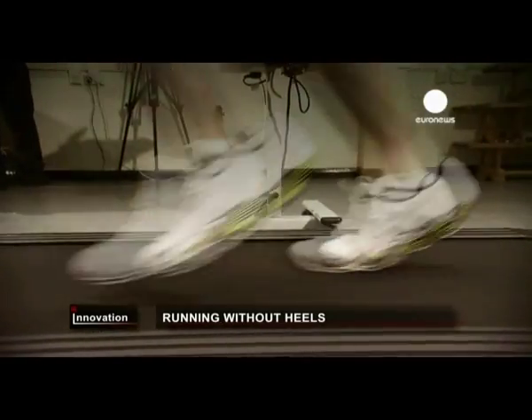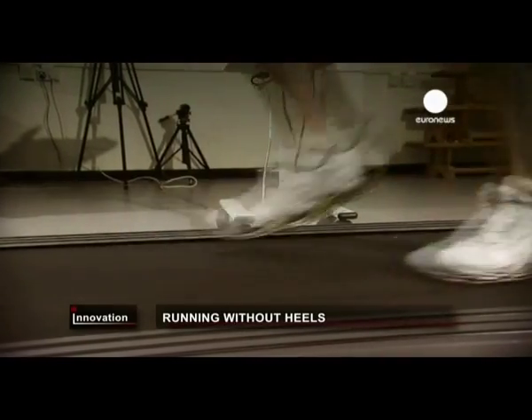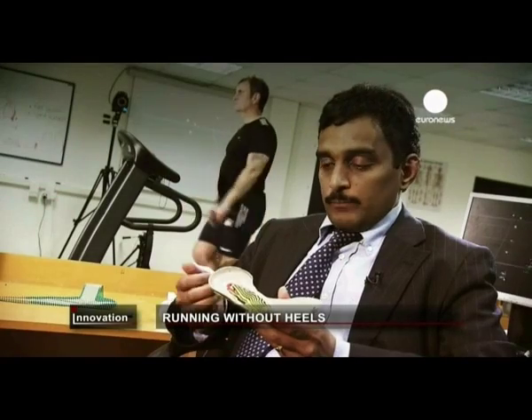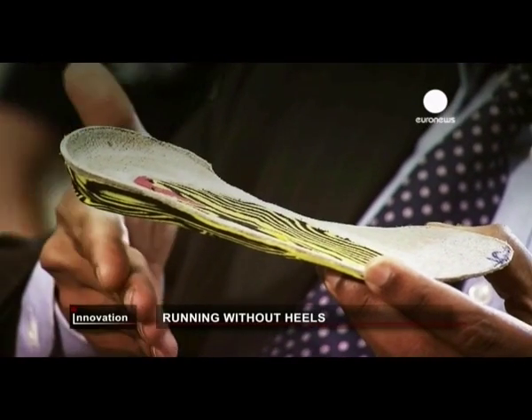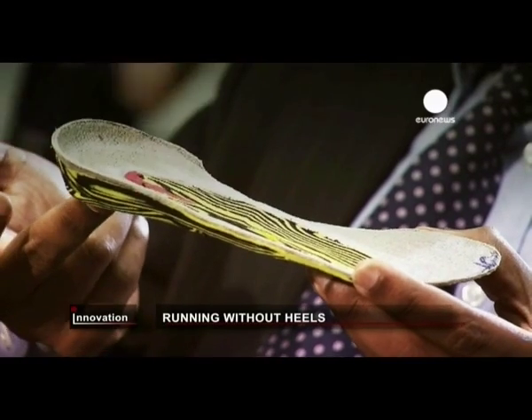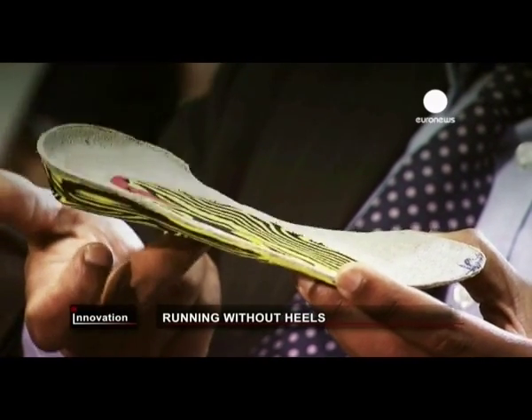The idea is to put less stress on the knee and ankle. The padded technology and the concept behind it is: when we apply the force, there's no heel, so the force is not going to go through that — the force is going to go through the midfoot.